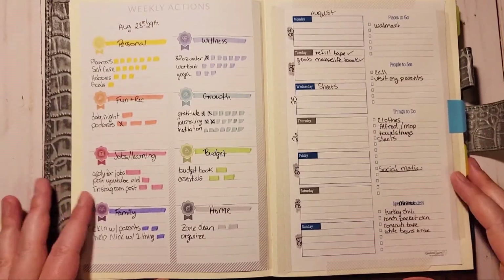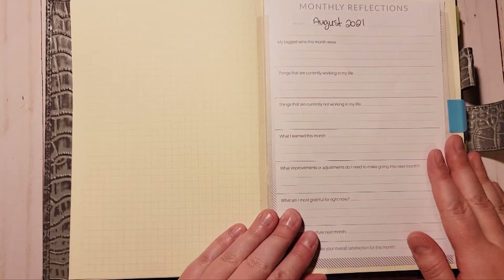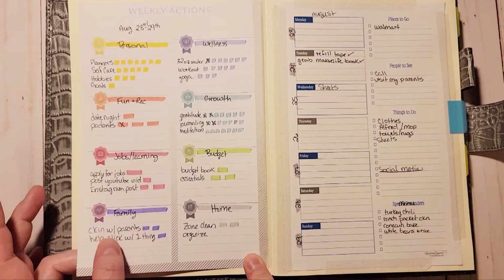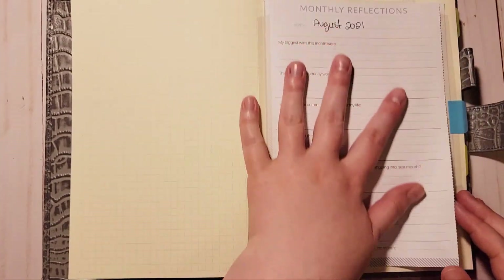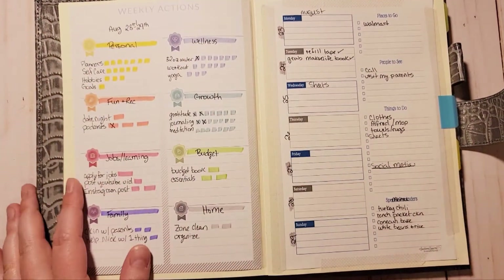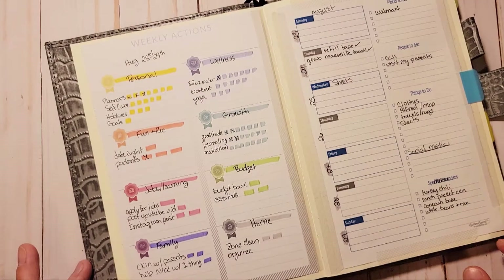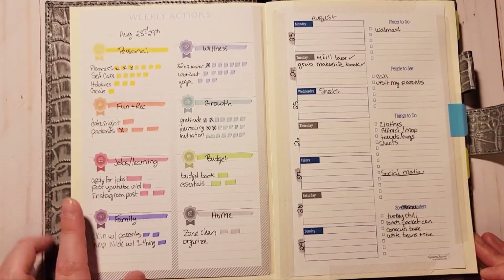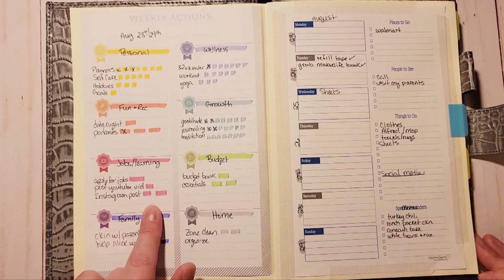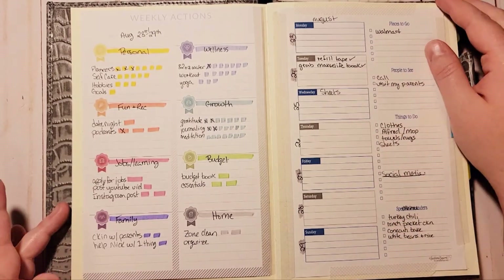So this is my current week. This is the monthly reflections for August and I had to tip it in so I could still get to both pages. I have some things to mark off — I've been working on my planners for the past three days, doing this YouTube video now, and I have a list of Instagram ideas I want to work through.